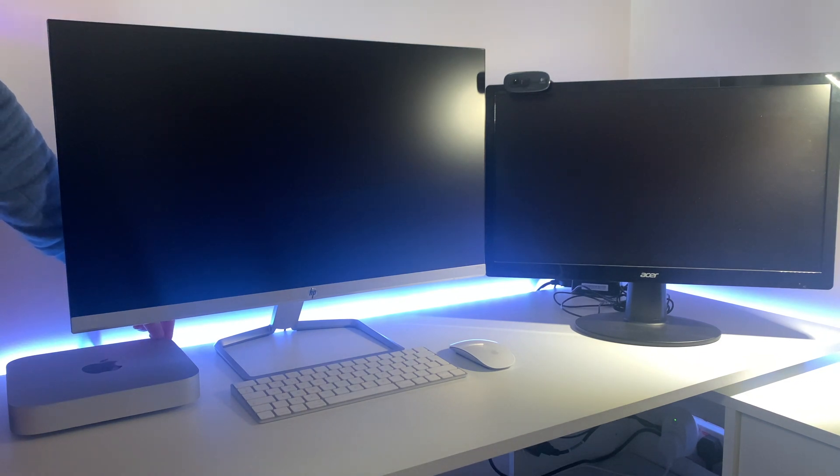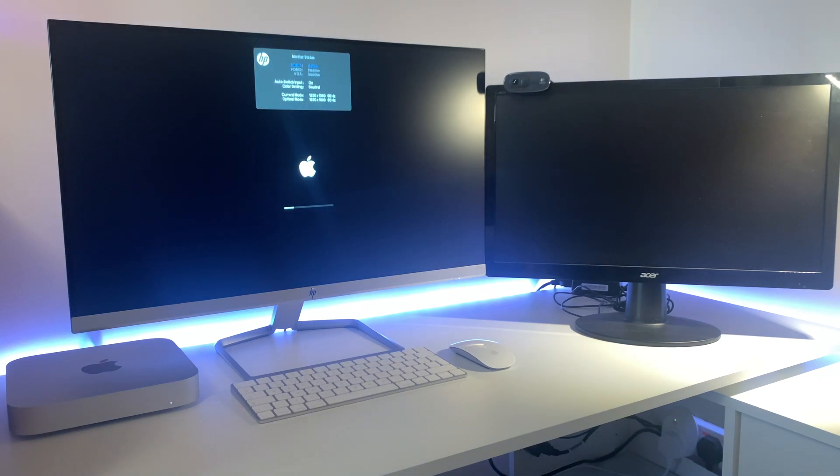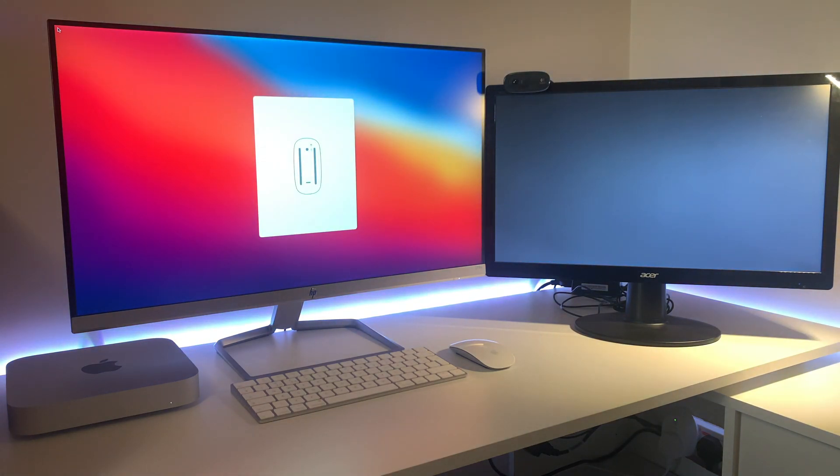I'm going for the first boot up now. I can see the light on the big monitor — there we go, that's a good sign! Cool.